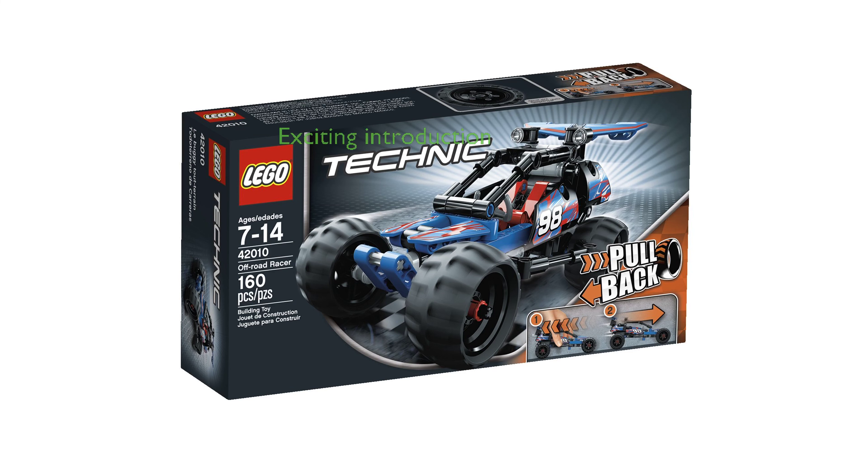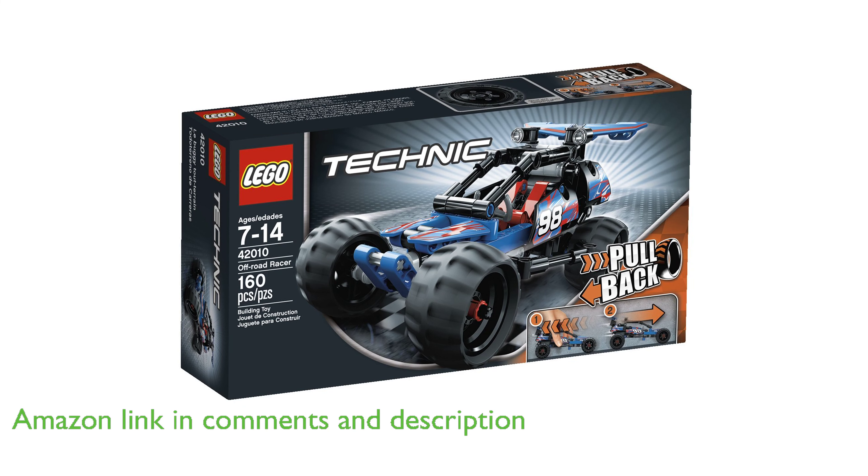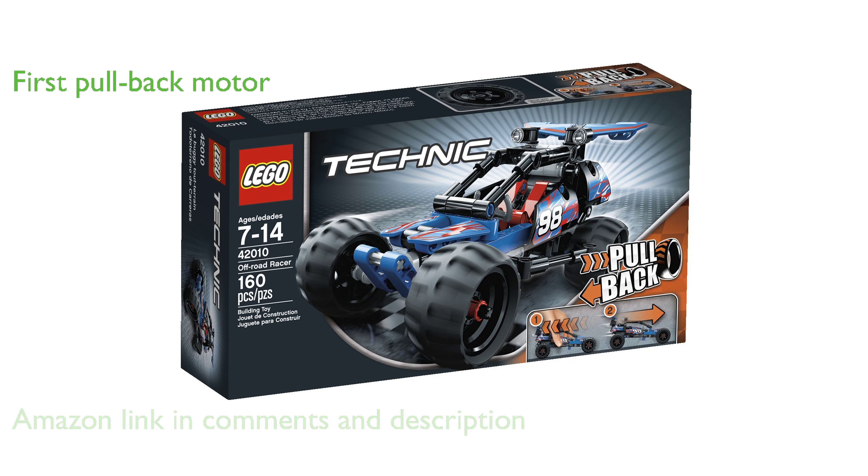The LEGO Technic 42010 Off-Road Racer is an exciting and engaging introduction to the world of LEGO Technic building, perfect for young and aspiring builders. This model is the first ever to feature a pullback motor in a LEGO Technic building set, adding a dynamic and interactive element to the building experience.